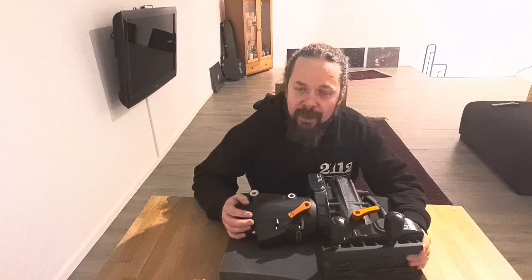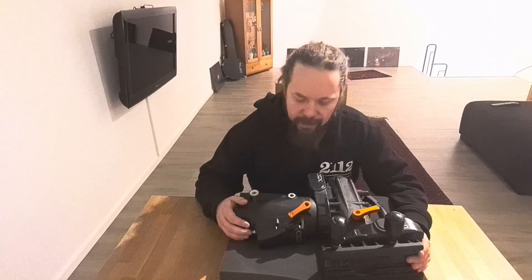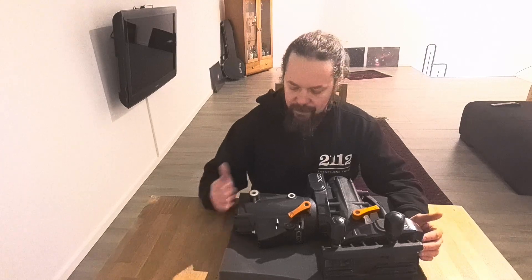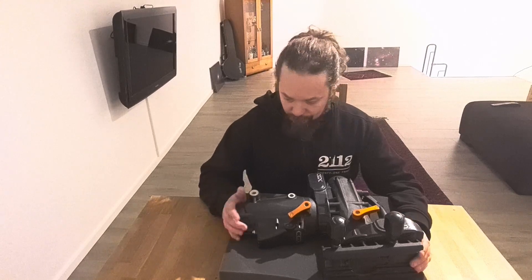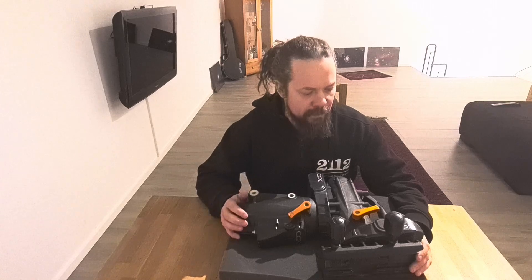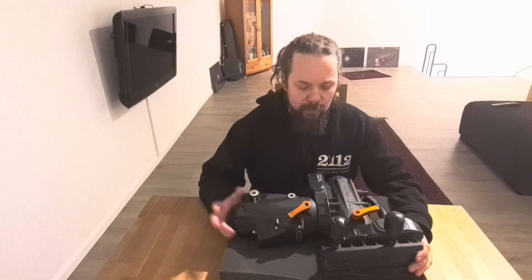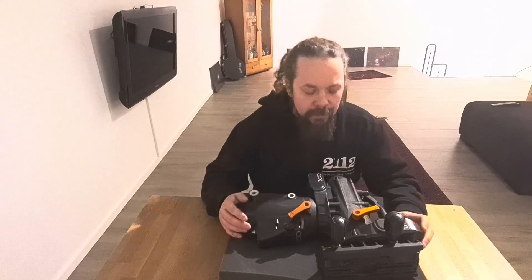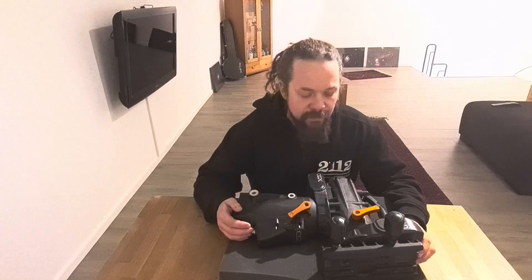Welcome to Astroboden. You might ask yourself what I'm doing with a head on the table — more specifically, the CGX mount head in a somewhat decapitated form. This is actually the reason why we have this YouTube channel in the first place. I bought this mount about two or three years ago and had issues straight away. In the process of solving it, I made a little YouTube channel so I could privately share and describe the issues with Celestron's technical support team.